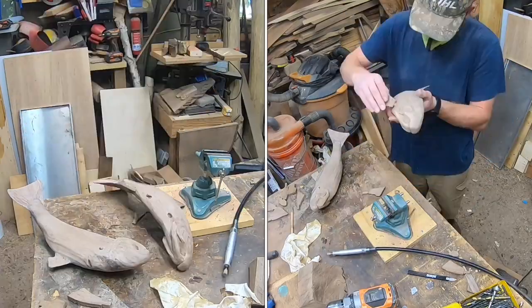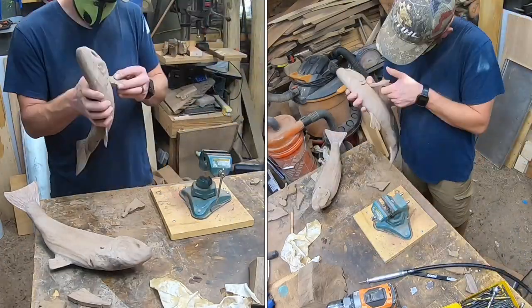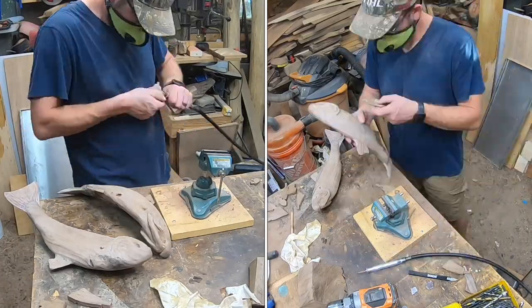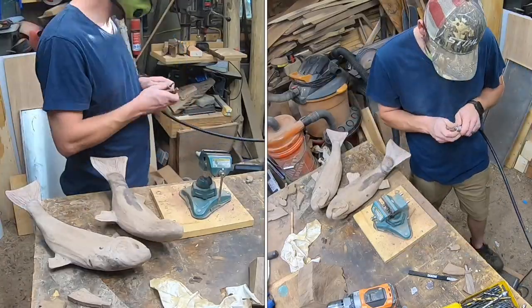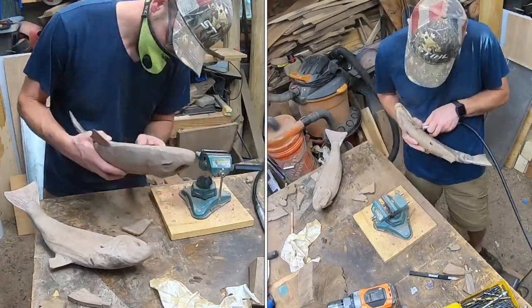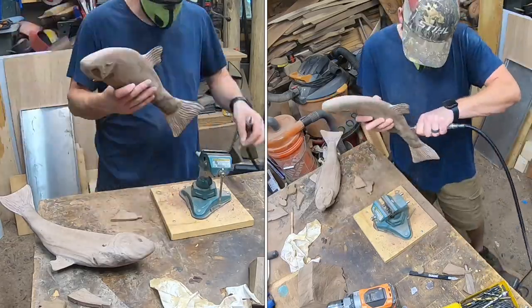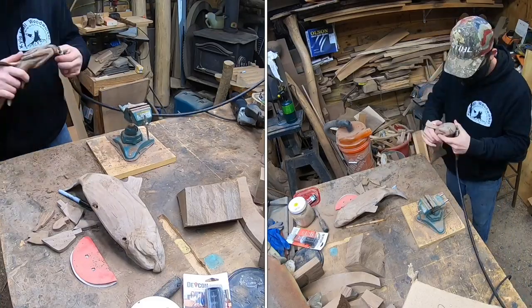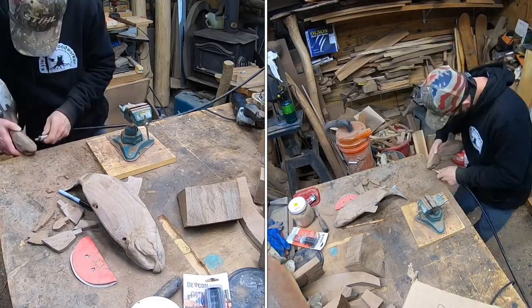Here we drilled some holes and we're widening them with a burr and shaping fins so we can get those fins in there. If you notice with the tail and the upper dorsal fin — I think it's called the dorsal fin, I don't know the anatomy very well — after they were on we had to shape them, and we'll have to do the same with all these small fins.